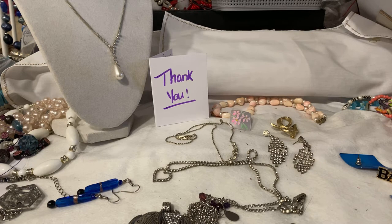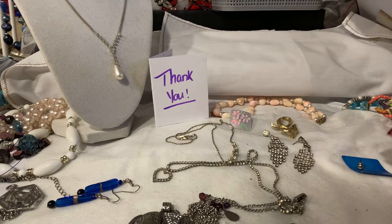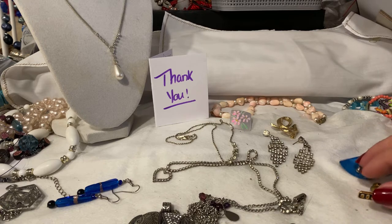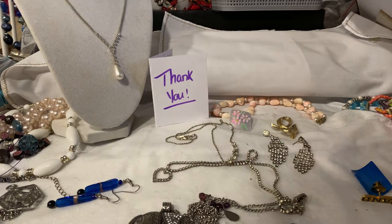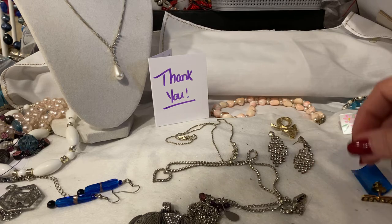Hi guys, thank you for coming in for a video. So this is going to be done a little bit differently. I opened this entire lot and then realized that I only had about four minutes of video. I'm not exactly sure what happened there. So we aren't going to have an unboxing per se, but I will show you a few of these pieces — well, I'll show you everything.